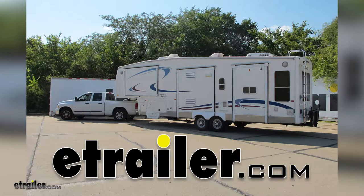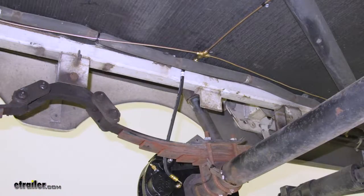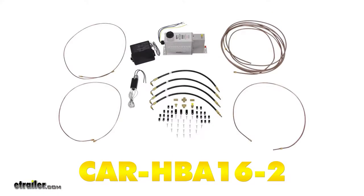Today in our 2005 New Way Hitchhiker, we're going to take a look at and show you how to install the Hydrastar Electric Over Hydraulic Actuator with line kit for disc brakes, offering 1600 PSI. The part number is CAR-HBA16-2.